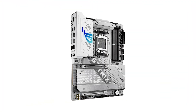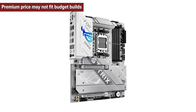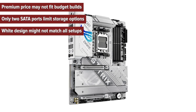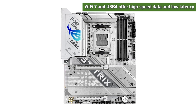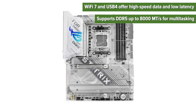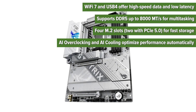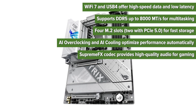So what are the pros and cons of choosing the Asus ROG Strix motherboard? Cons: Premium price may not fit budget builds; only two SATA ports limit storage options; white design might not match all setups. Pros: Wi-Fi 7 and USB 4 offer high-speed data and low-latency; supports DDR5 up to 8000 MT/s for multitasking; four M.2 slots for fast storage; AI overclocking and AI cooling optimize performance automatically; SupremeFX codec provides high-quality audio for gaming.